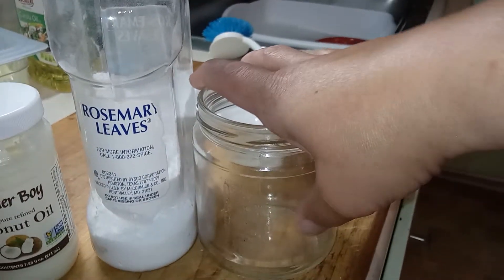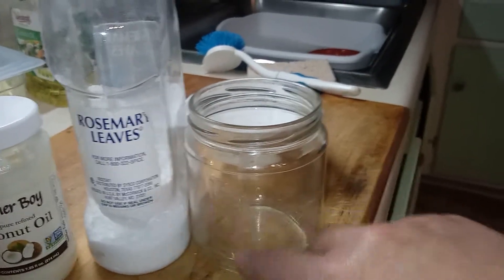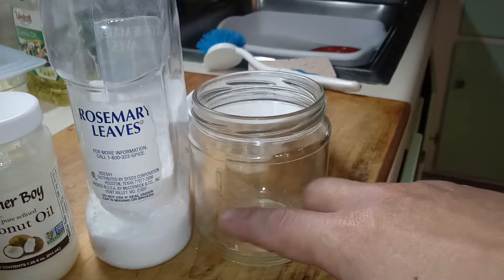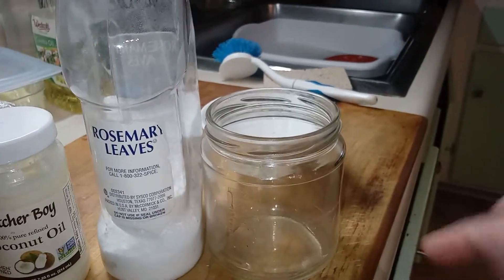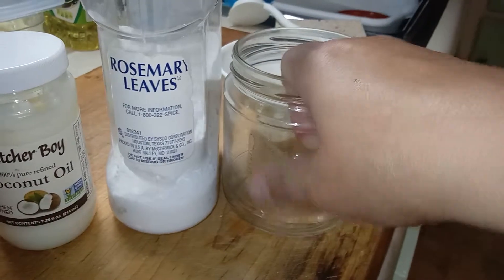This is an old salsa jar that I want to paint with copper metallic paint that I bought from Lowe's, like $3, and it came out really good on a plastic thing I made. But I need to get rid of the sticky stuff.